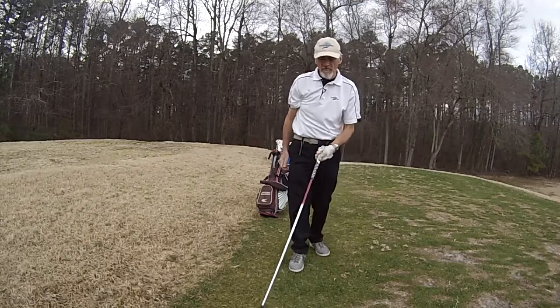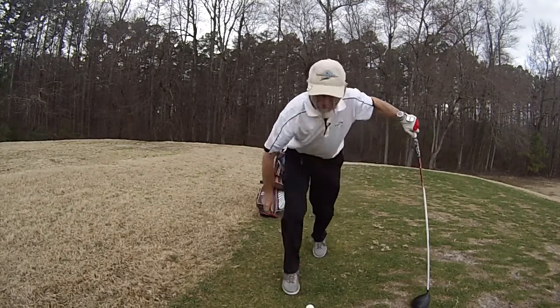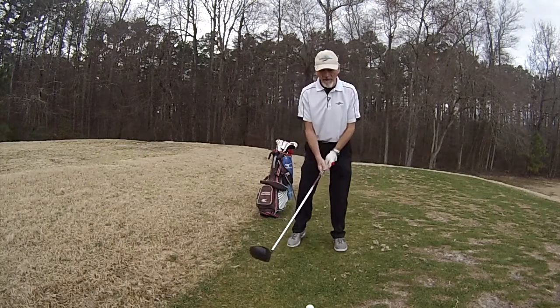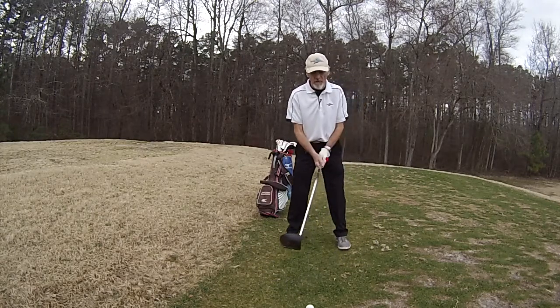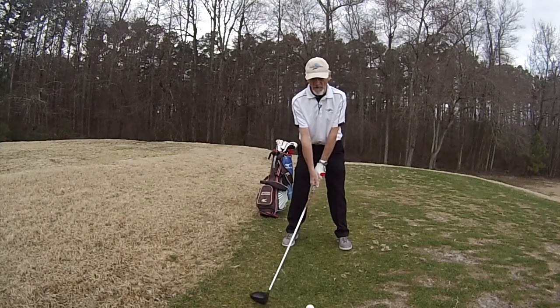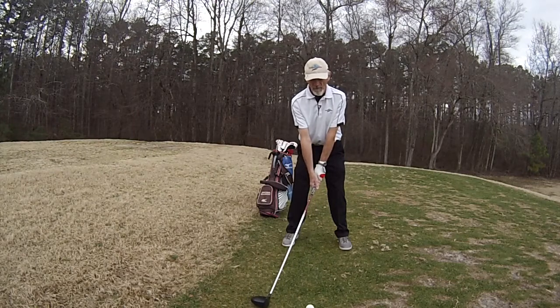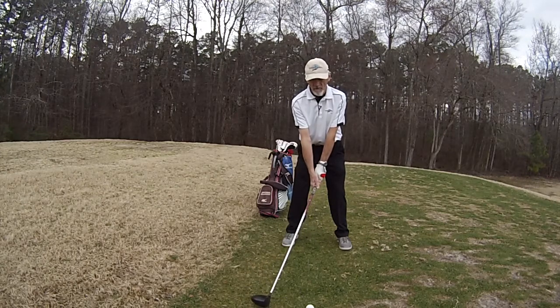Okay shot, a little bit out to the right, kind of leaked away to the right just a little bit. Now I'll move it back in my stance a little bit, between the middle and front toe where I had it before, and instead of addressing right behind the ball I'm going to stop my takeaway from back here. From that position I'm going to stop my takeaway. I'm not touching the ground — I normally hover it there, so I'll hover it over here.